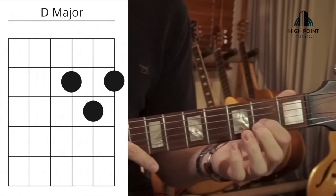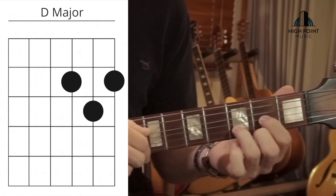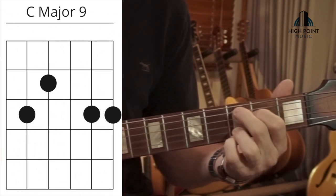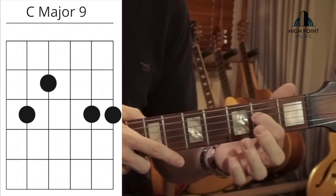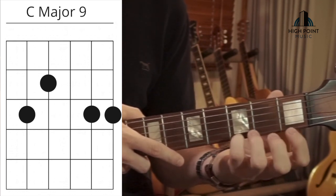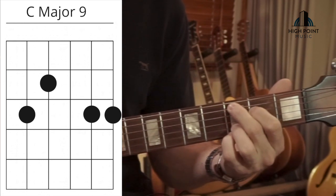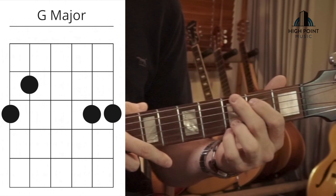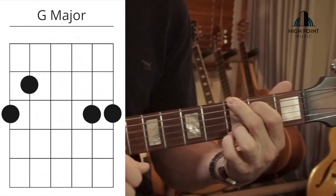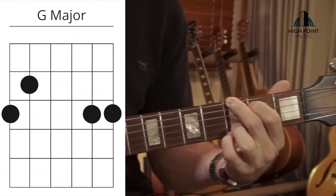Let's break down these chords. D major: first finger on the second fret on the G string, second finger on the second fret on the E string, third finger on the third fret on the B string — bass note on the D string — one, two, three, four, five. Into C major 9: first finger on the second fret on the D string, second finger on the third fret on the A string, third finger on the third fret on the B string, fourth finger on the third fret on the E string — bass note from here — one, two, three, four, five. For a full open G major, simply slide your first and second fingers up a string each, and you've got it — same strumming pattern throughout.